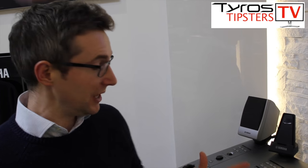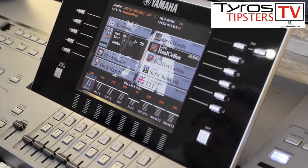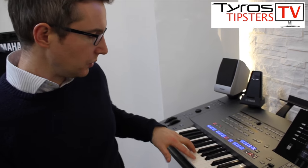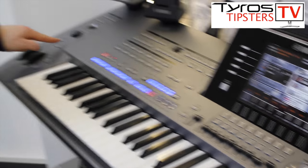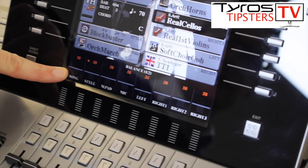You can also use the Fade In/Out button when you want to finish a song very nicely. If I'm using a big blockbuster movie soundtrack style and I want to finish the song, I press the ending button and then go to fade. Watch — all the volumes come down together.